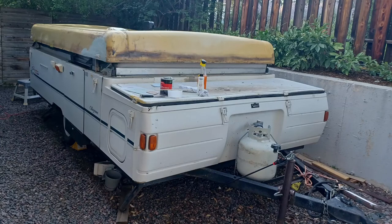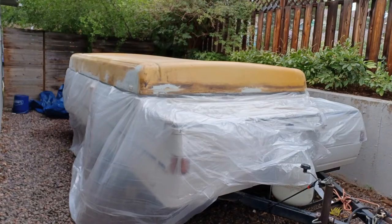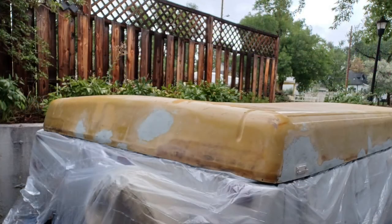Well, I hope that this was helpful to you all. Again, I am definitely not a Bondo expert, but I did my best. I also put some plastic up as a drop cloth to get ready for the Grizzly Grip, which I'll be applying in the next video — so stay tuned for that.